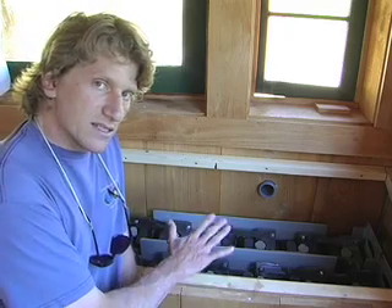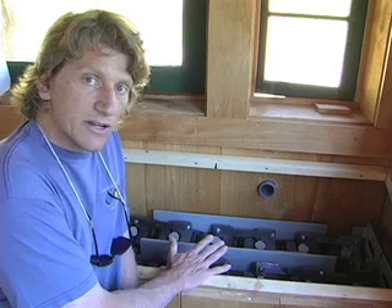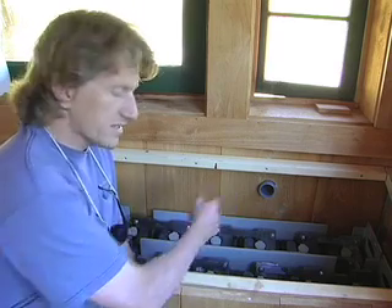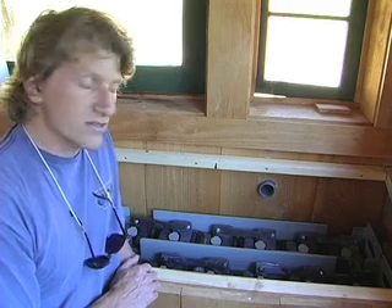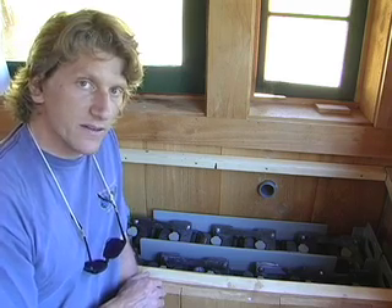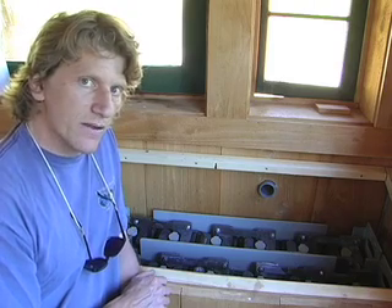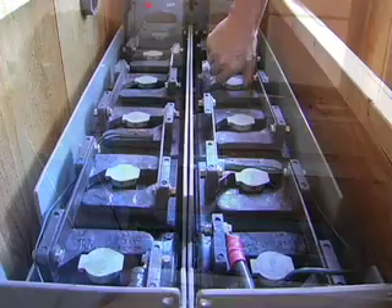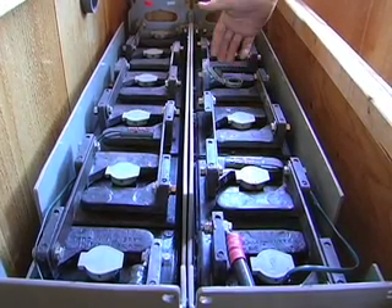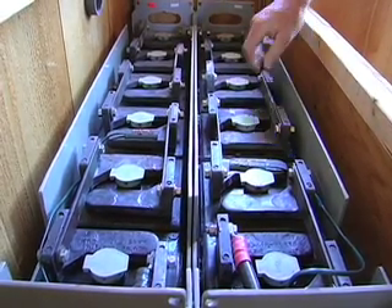This box has a sealed lid which goes down on it to keep the battery gases from coming into the building, and it has a vent pipe which allows the gases to escape outside so it doesn't create a corrosive environment inside the building. Batteries are the element of the system that requires the most attention and occasional maintenance from the system owners. For this system, that basically means just keeping an eye on the water and adding distilled water as necessary, as some of the electrolyte is bubbled off and turned into hydrogen.